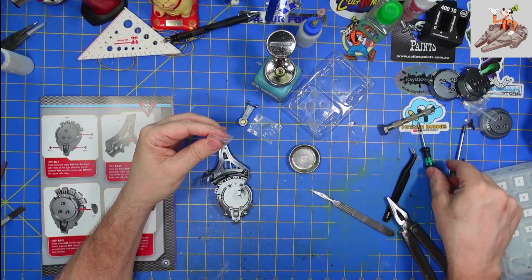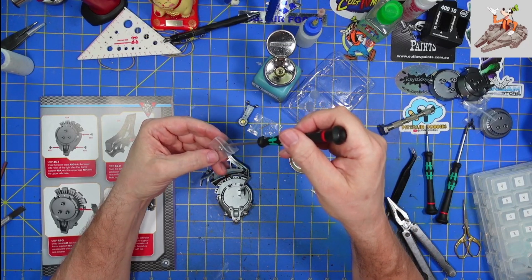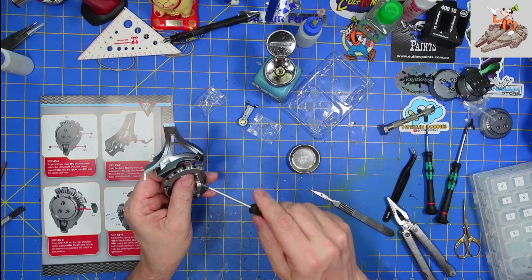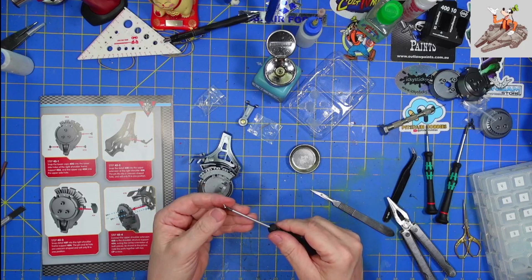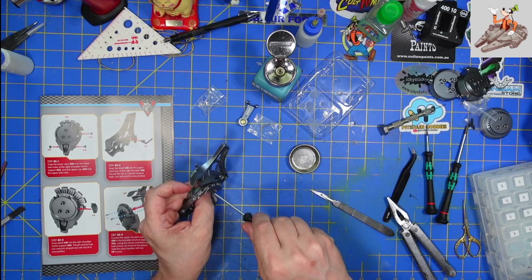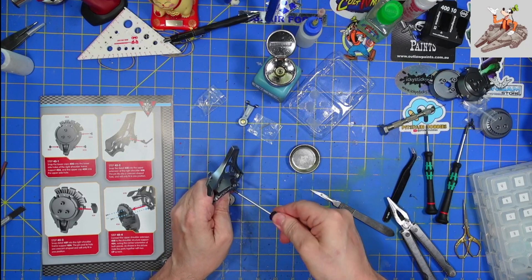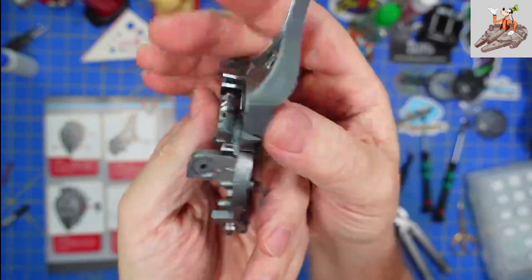We're going to use two CP screws. P means they'll be going into plastic, so no oil needed. Drop one in here, get it started, drop the other one in, get it started, and then tighten them both all the way down. Just like that — you can see the screws in place, and that's the detail finished for the most part.